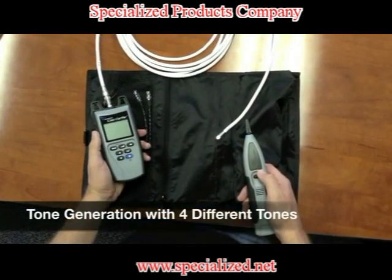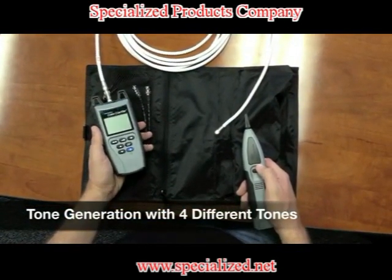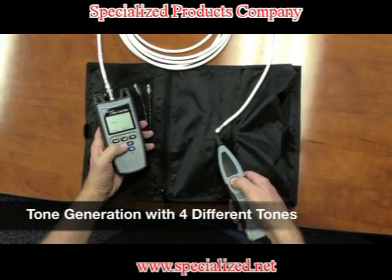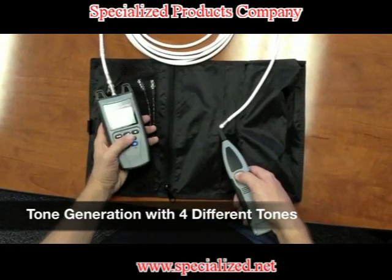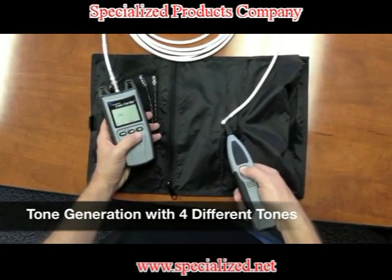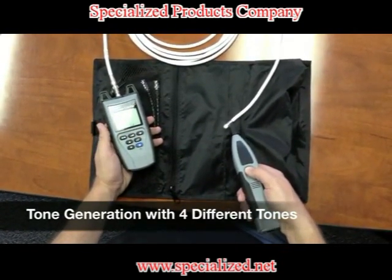The Coax Clarifier has a tone generation function built into it. It will give you four different tones — here's an example of that. You have the four different tones, and then you have the ability of going on pin and shield, or strictly shield, just pin, or pin and shield again. Very simple.